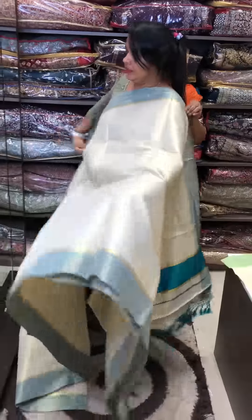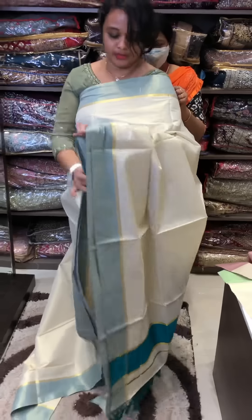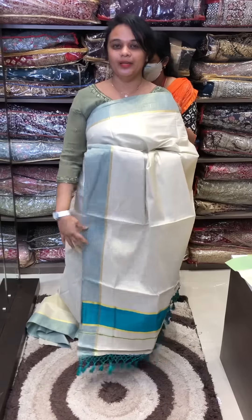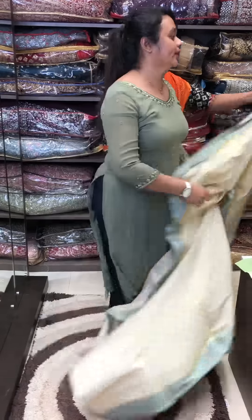Rama green — beautiful rama green. This is a dusty shade, it's a nice look. One side is a nice transparent tissue.